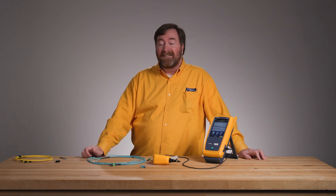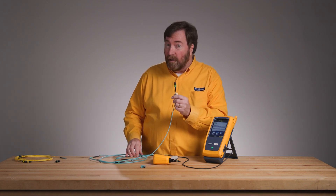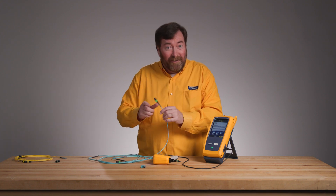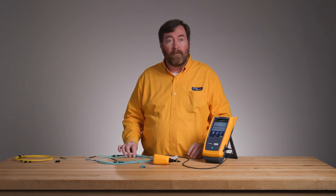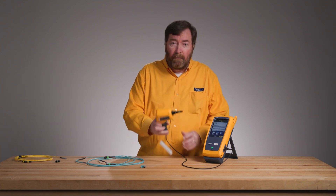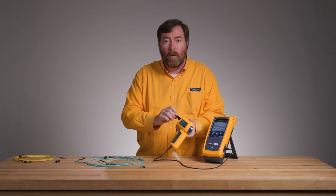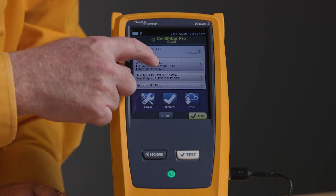Jim Davis here at Fluke Networks with another in our series of videos on questions for the TAC. Today's question is: how do I test 16-fiber MPO multimode angled connectors? And at the same time, let's take a look at the new inspection standard, the 61300-3-35 edition 3. I'm going to be using our Fi3000 camera, which works really well for these array connectors. Let's get our test set up.